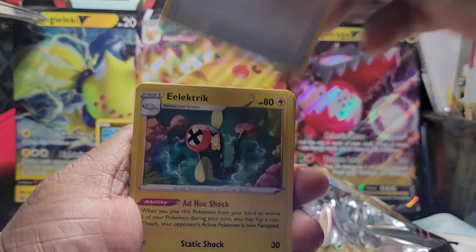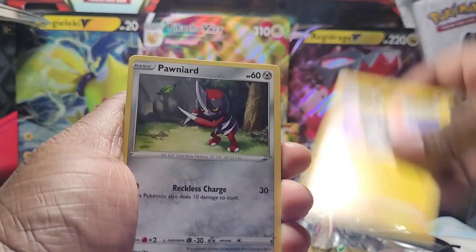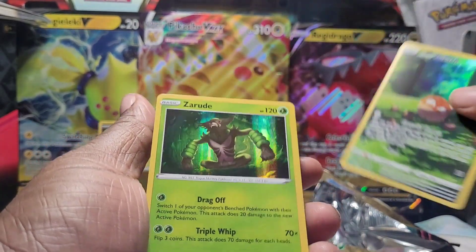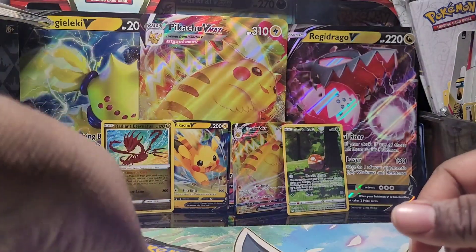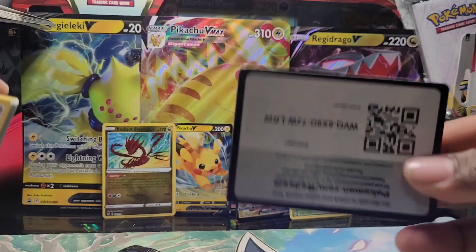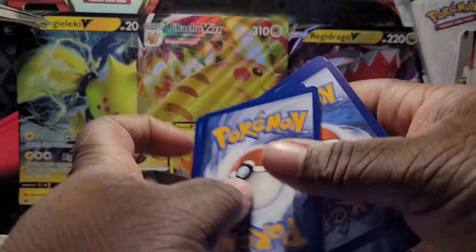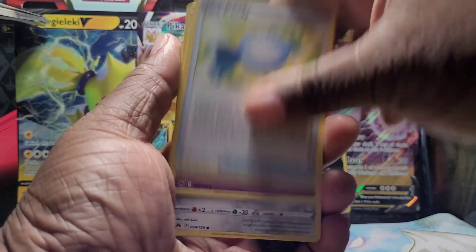I don't plan on stopping — videos will be coming back on a normal basis, and I do apologize about that. Thank you guys for being so patient with me. We pulled Voltorb and Zeraora. I don't think we've pulled any doubles yet, so we're looking pretty good on starting this Crown Zenith binder. I also bought a whole box of the mini 10s — I don't know the pull rates with those but we're going to find out together.